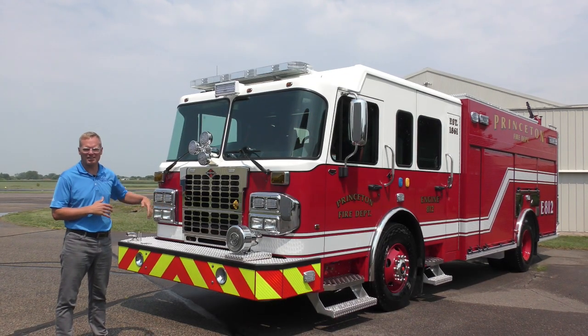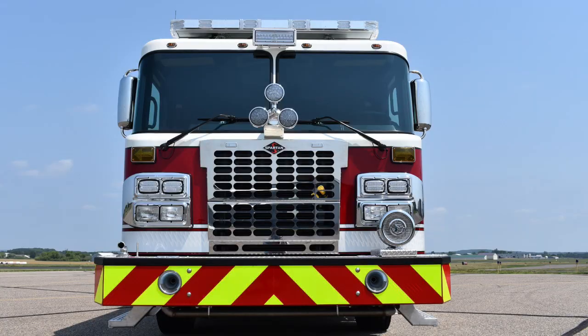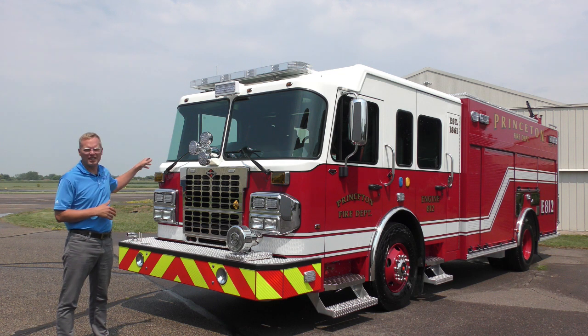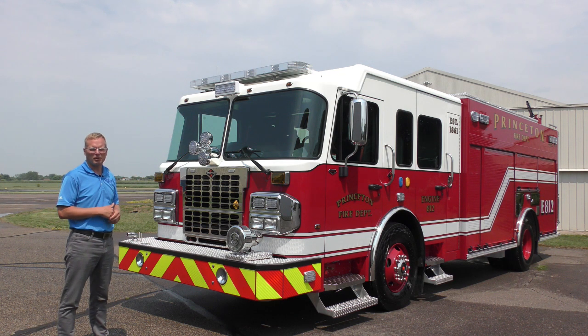Just a few things about the front of this truck — you can see we have an extended severe duty front bumper covered with the Chevron graphics, air horns in the bumper, a Q siren on top, and an LED rotor ray right below the windshield.